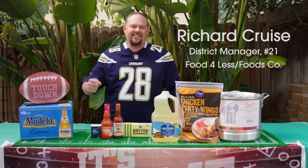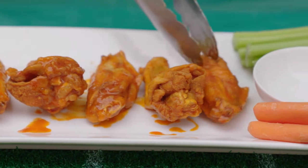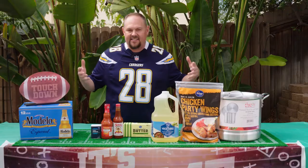Hey everybody, one of the fastest, best game day meals that you can have — hot wings. Who doesn't like hot wings? Hot wings are my favorite: crispy, juicy, and it's an easy recipe.